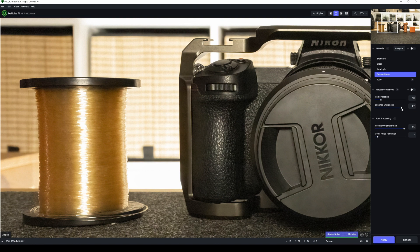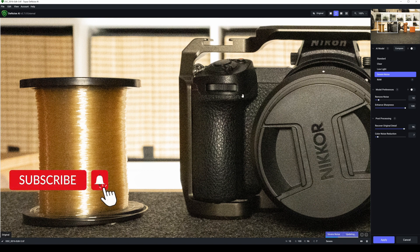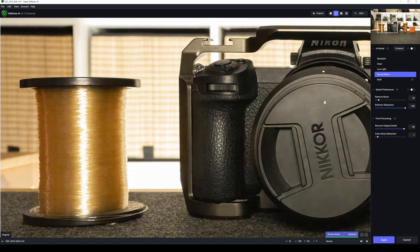I'm going to bring enhance sharpness up full, remove noise back down a small bit, recover original detail up full, color noise reduction — yeah that's fine. I'll leave that for a couple of seconds while we get this as good as we possibly can. That looks really really good now, looks clean. Everything looks good there, so that's it in DeNoise.